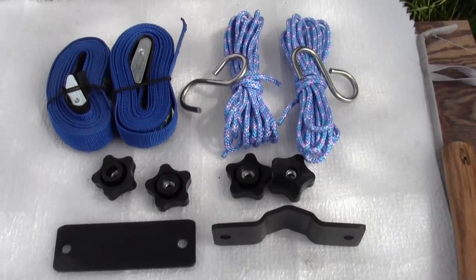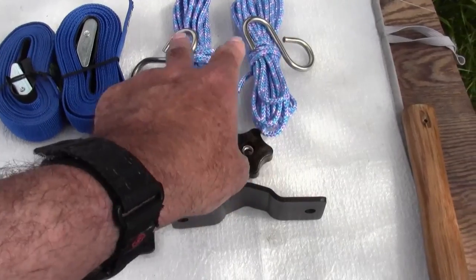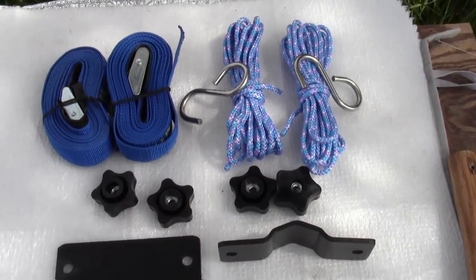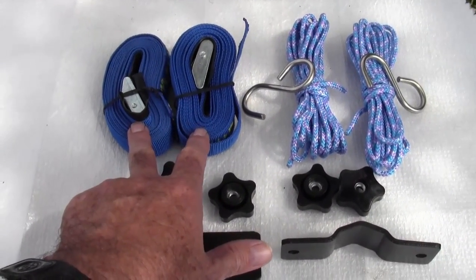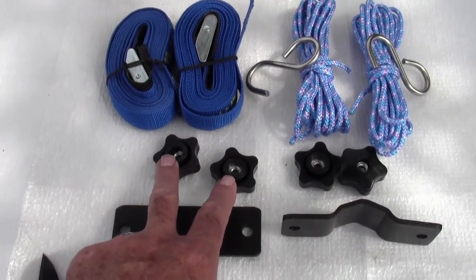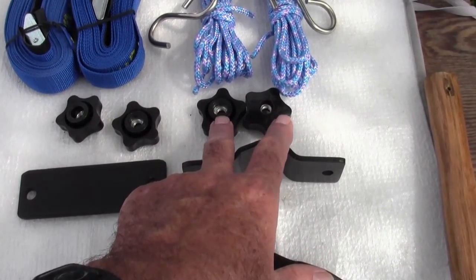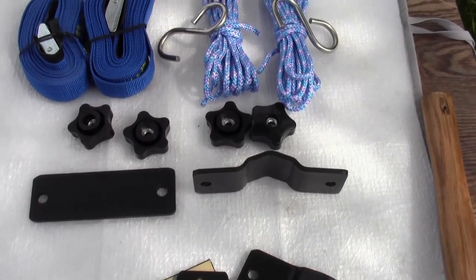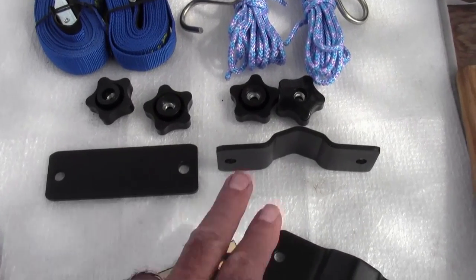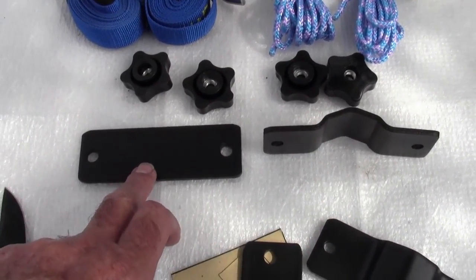Each set comes with a bow and stern tie-down that looks like a stainless S-hook. It also comes with two cam straps to strap it onto your car top carrier. And then it has these quick release knobs that if you don't want to permanently mount it, you can use those to take it on and off.